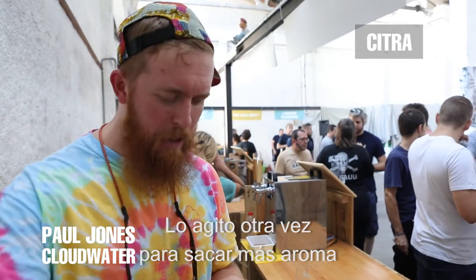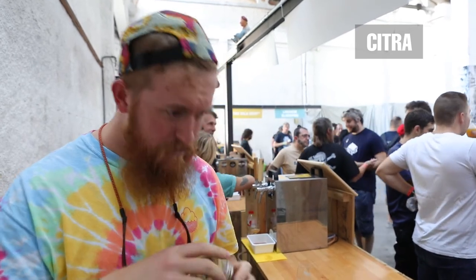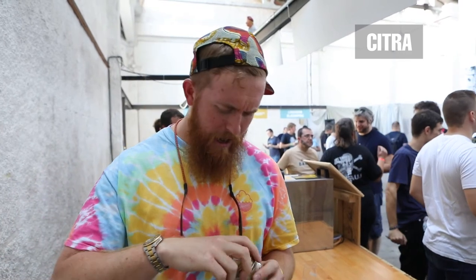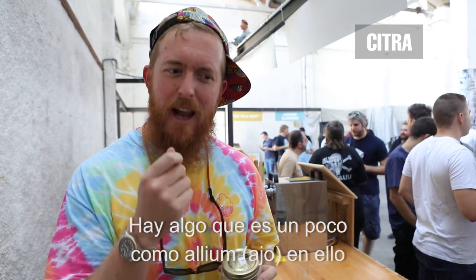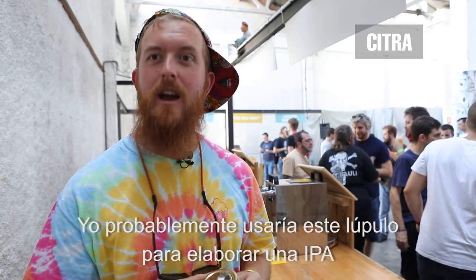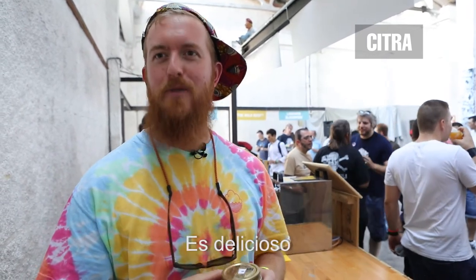I'm going to shake it again and get a little bit more aroma out of it. There's pineapple, lime, a bit of lemon. There's also a little bit of allium in there. I could probably use this hop early on in an IPA. If I make two additions, I'll bring this in the first. It smells quite delicious.